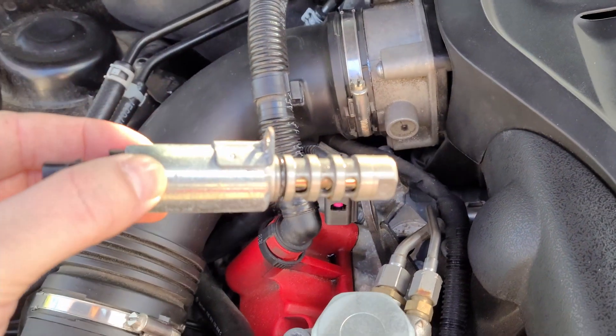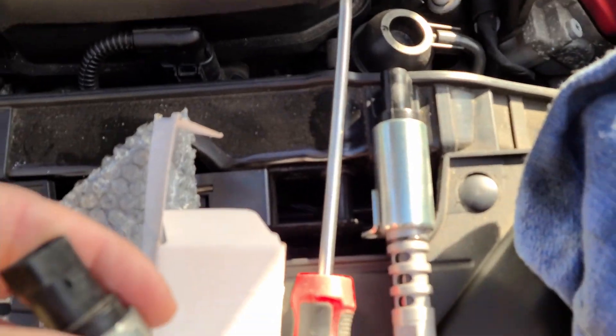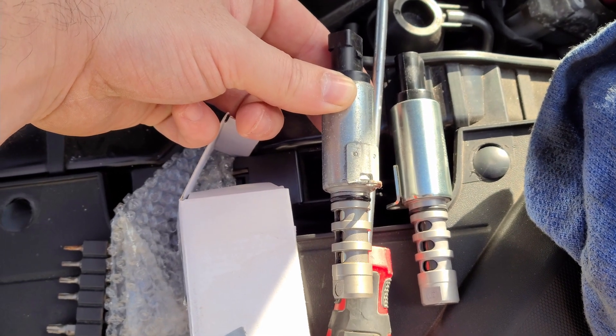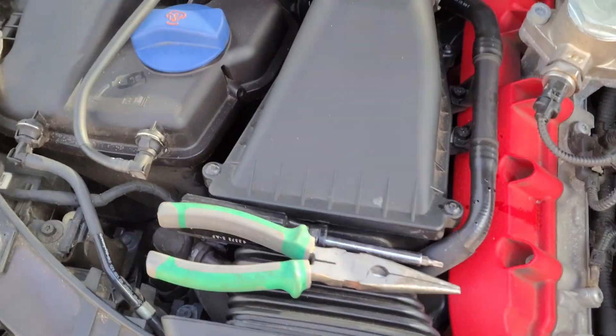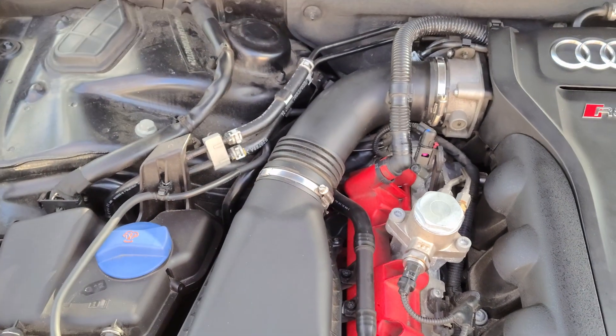Then you pull it out — this is one. We have a brand new one right here, so that's one done. We're gonna go remove all this and find the other one that's on the side.